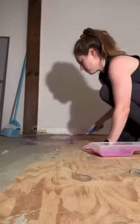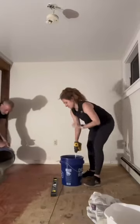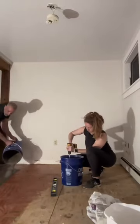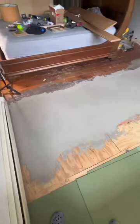Next we had to level our floors with some self-leveler. To do that you need to prime first, and then we used this trick with a screw and a level to make sure that we knew the height we had to pour the self-leveler down to. Once that was all poured, we smoothed it out and let it dry overnight.